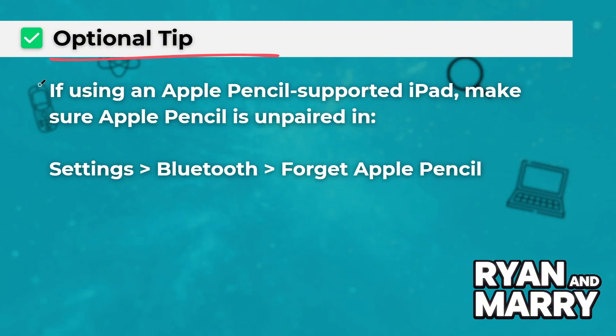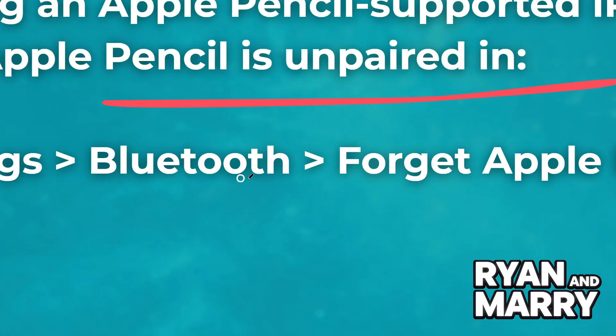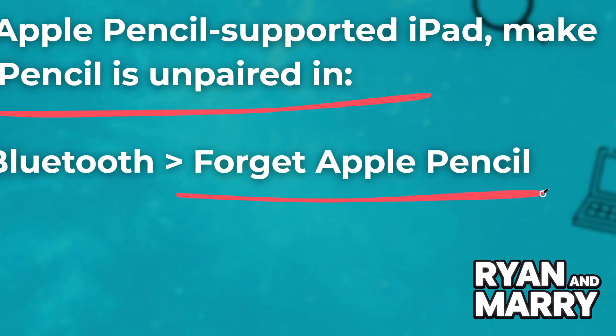Optional tip: if using an Apple Pencil-supported iPad, make sure Apple Pencil is unpaired in Settings > Bluetooth > Forget Apple Pencil.